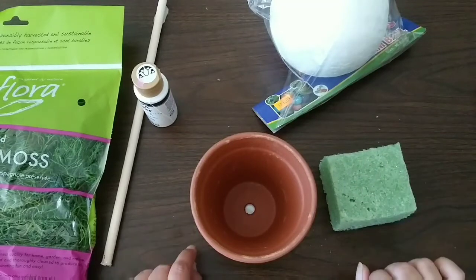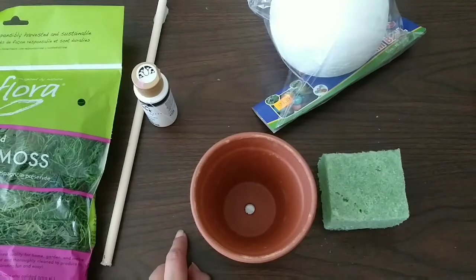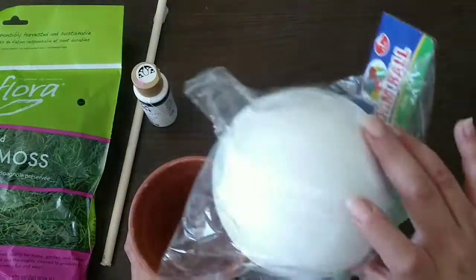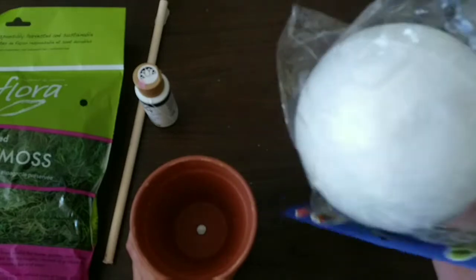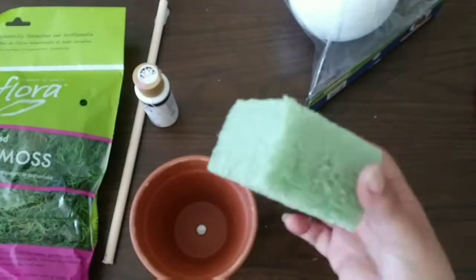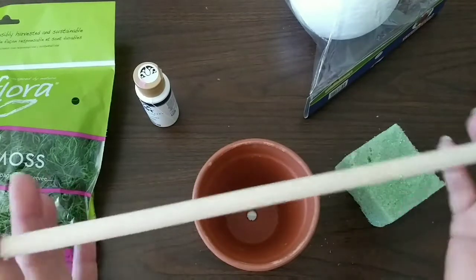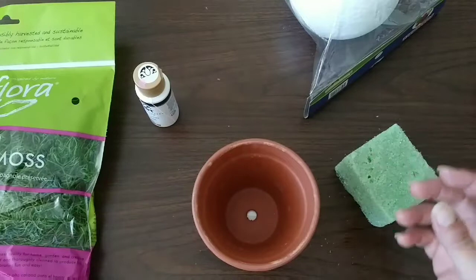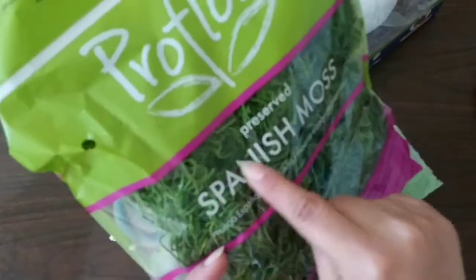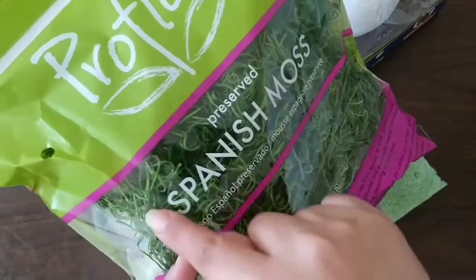We're gonna make it for so much less money. For that we're gonna need one of these pots from Walmart — 97 cents — one styrofoam ball, the big one, I paid $1.89. I have some leftover foam, and I'm reusing these dowels from the Valentine's Day topiaries I made. White paint — I'm reusing that. It's a reindeer moss topiary but I couldn't find reindeer moss at Walmart so I'm using Spanish moss.